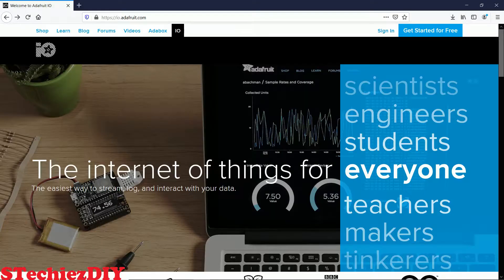As I mentioned, we will be using MQTT protocol to control the relay. So for that we will be using Adafruit MQTT server. So let's create an account on the Adafruit.io website.